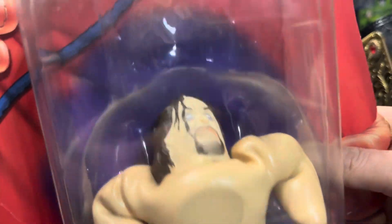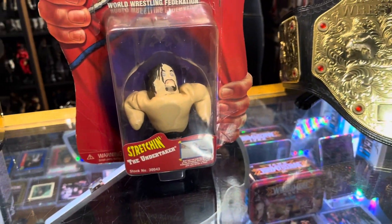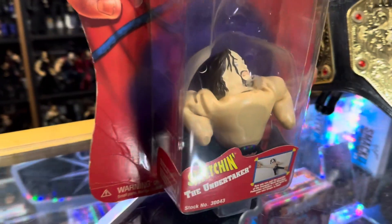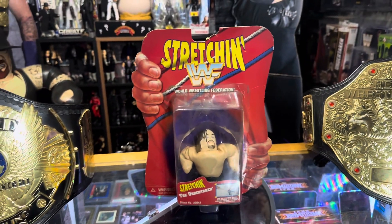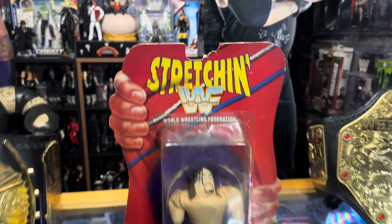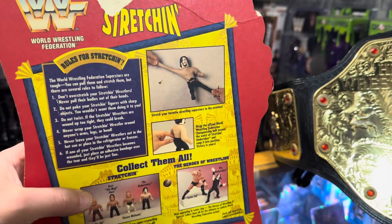I wonder if I ever opened this thing. It didn't really settle in the box that well — look at that guy, he's just like 'let me out of here.' This is the Undertaker, by the way, if you couldn't tell by all the Undertaker stuff — we just collect Undertaker. This was Playmates' version of WWF Stretch Armstrong figures. You can tell this package has not held up well over the years. The tag was ripped off — I got it like this, actually. I definitely stapled it back together because the bubble was coming off.